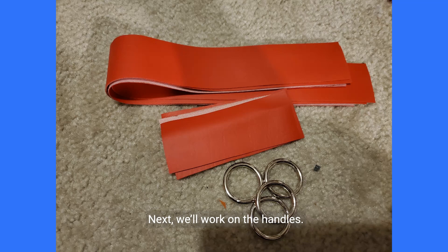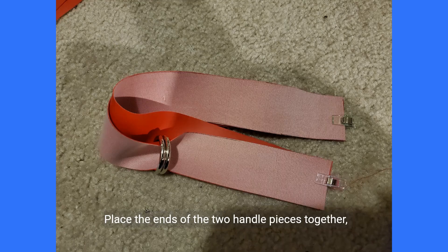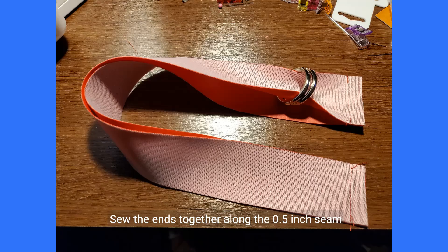Set your tabs aside. Next we'll work on the handles. You'll need your handle pieces and four o-rings. Pull each handle through two o-rings. Place the ends of the two handle pieces together right sides of the fabric facing, clamp in place, and sew the ends together along the 0.5 inch seam allowance.